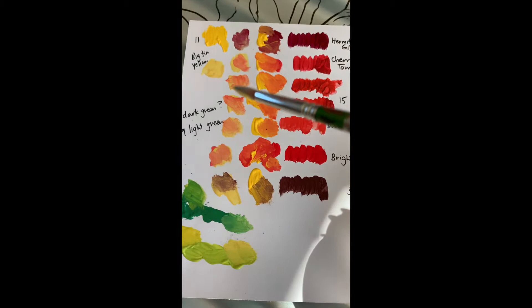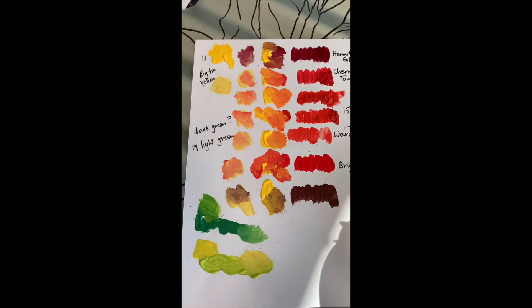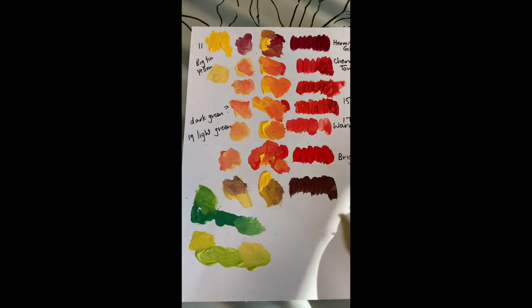This is my big tin of yellow. I've put that down and done the same thing - I've taken my reds and blended it to see what I get. And then I've taken two greens that I have and mixed them with the two yellows that I have. From there I will make a start on my piece.